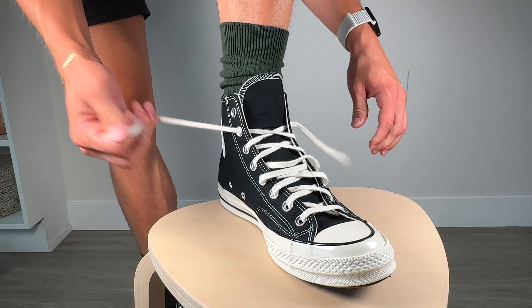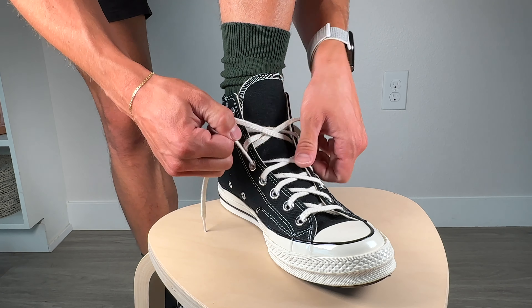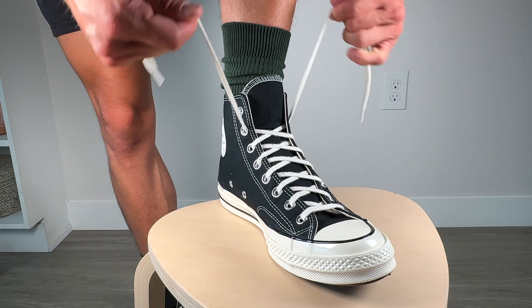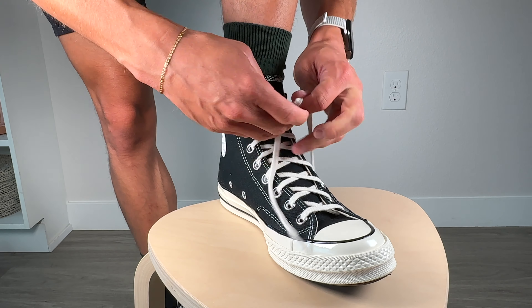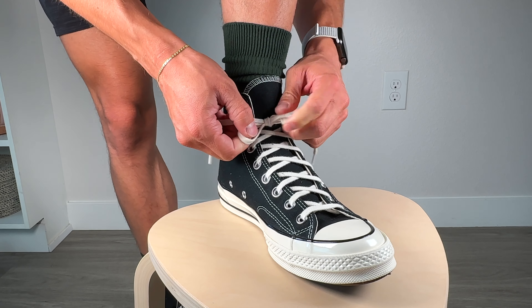Talking about the Chuck Taylors, it's so much easier to take them on and off because it is a much looser fabric. I also think that the metal eyelets around where the laces go in just makes it so much easier — they don't really tend to snag or hang onto the fabric nearly as much. So I would definitely give the edge in lacing and unlacing to the Chuck Taylors. The only caveat is I do find it more tedious to get the laces to lay perfectly flat and not twist up.